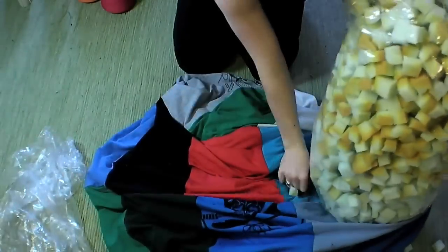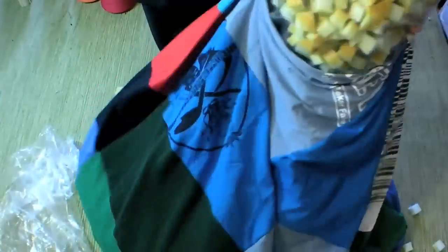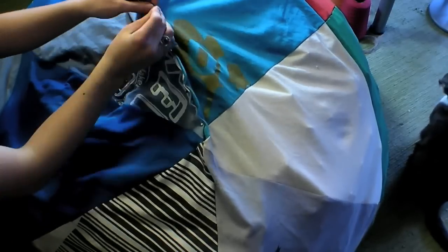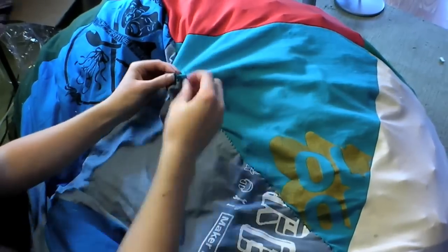Now it's time to fill the chair with foam. You can cut your foam blocks directly into the bag, or use a plastic bag to transfer them. Pin the opening shut and seal it with a whip stitch. Then lift and fluff your chair and enjoy.